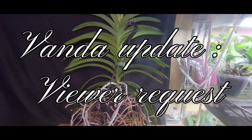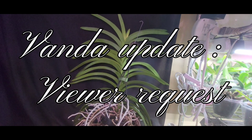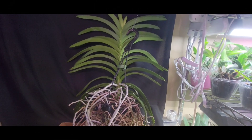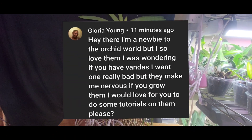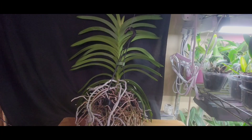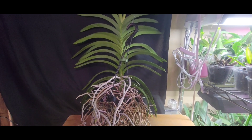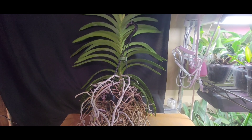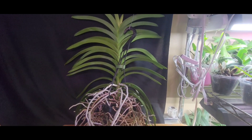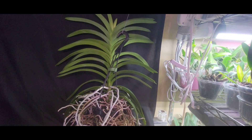Hey y'all, it is Paula back with Hillbilly Orchids. Welcome to my channel. Today I want to talk about a brand new subscriber, Miss Gloria Young. She has been so excited getting on the channel, really running around looking at different things and pictures, asking my advice. I just love it when new people come and they're all gung-ho with excitement and love for these orchids.